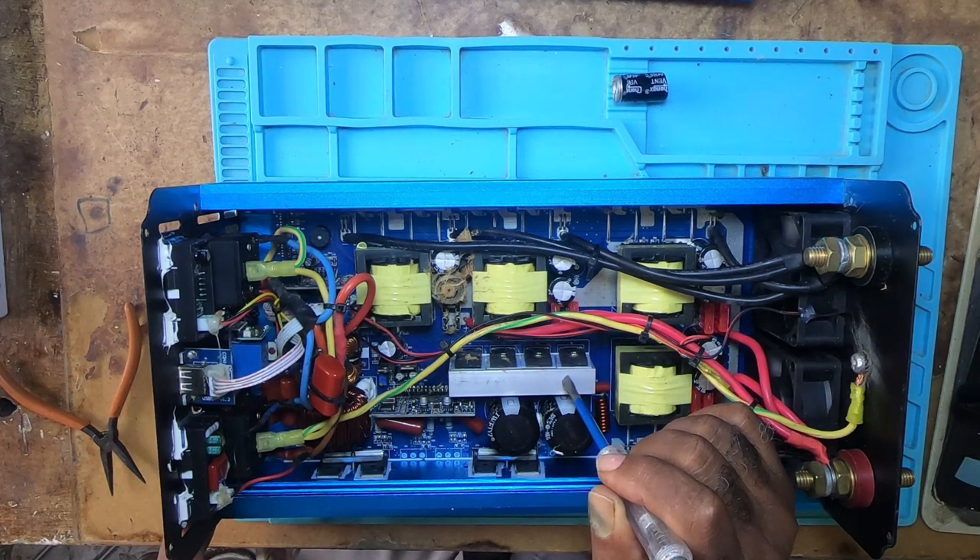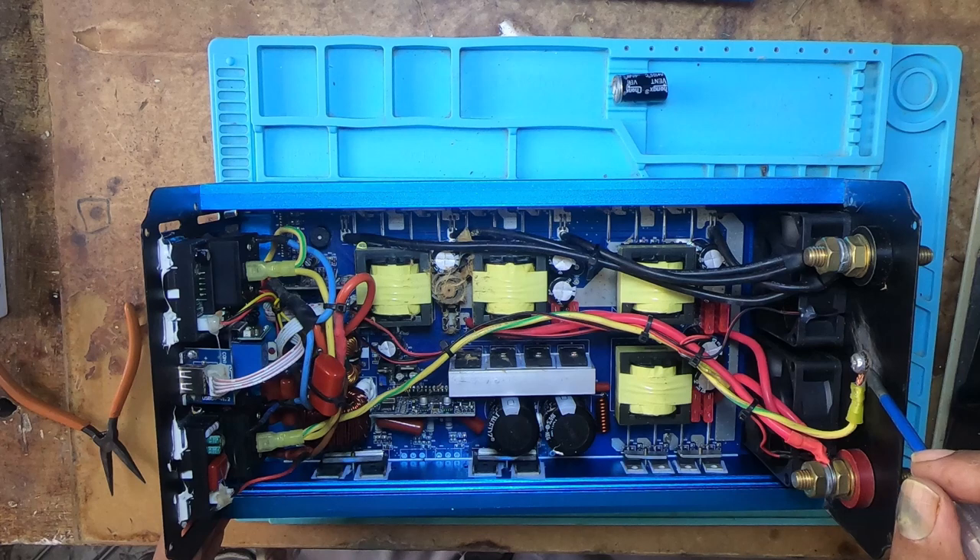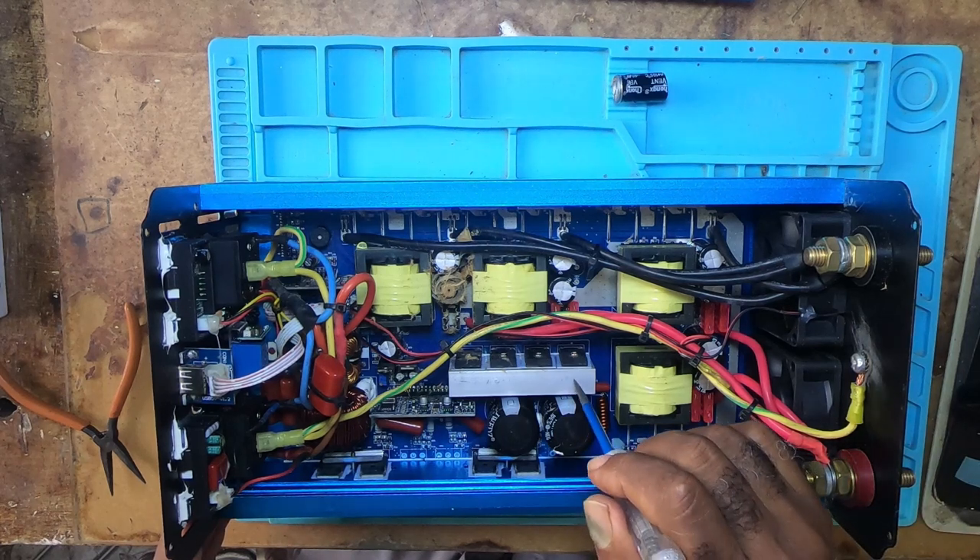I don't know about the other models, but this one is a 3000W. I don't know for the 2000 and so forth, but the 3000 has this problem.